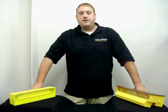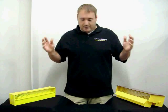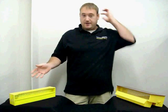My name is Chris Krantz. I'm the owner of HDK Bee Supplies and Apiaries in Frederick, Maryland. I wanted to show you two new products that we have in.